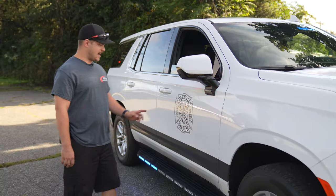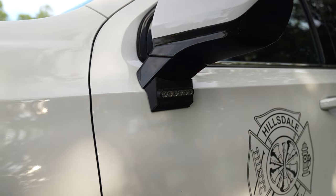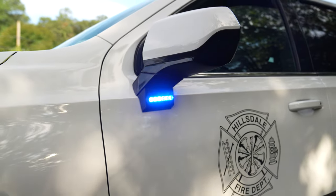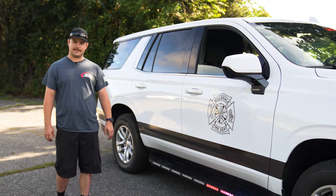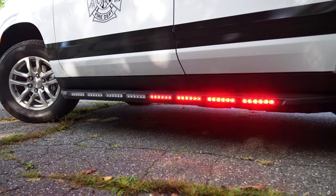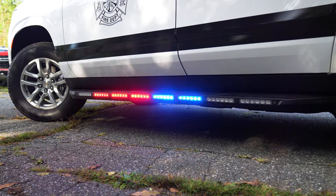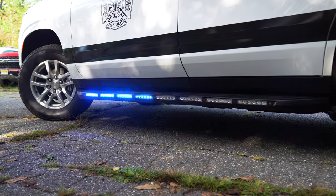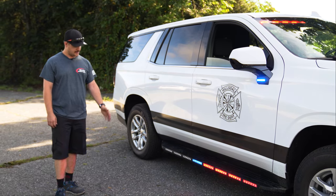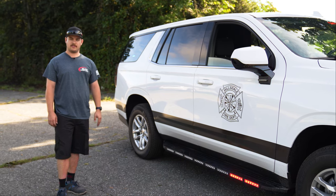On the side we have our vehicle-specific Tahoe bracket for four-inch empowers. Down below it's a little different on the running board — this is our M-Runner bracket made by Firstin with six-inch empowers, eight of them, and we will go into more detail on the different options we can do.